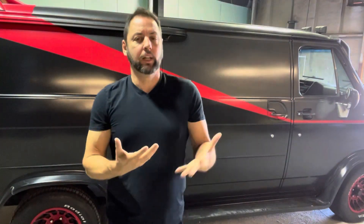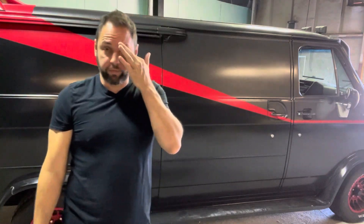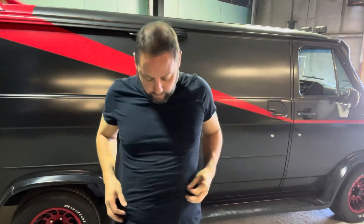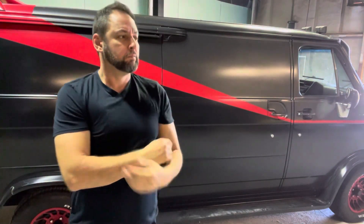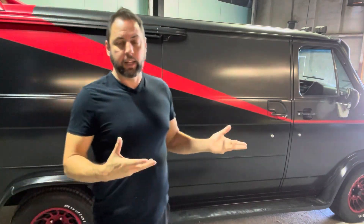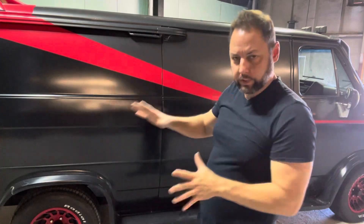So, why build a behemoth van? Well, stuff. If you've got a lot of stuff, then you need a place to put a lot of stuff. Why build a van? To hold all your junk. If you've got a lot of junk, just think of it as a big trunk.